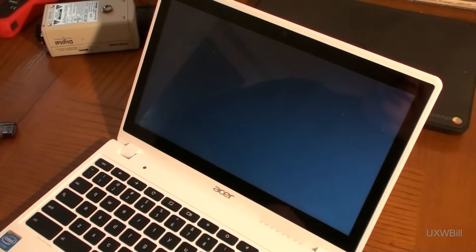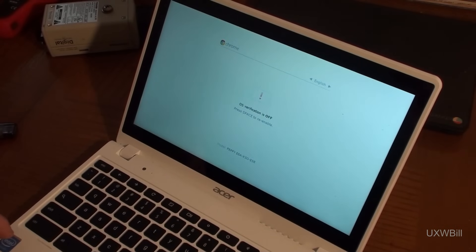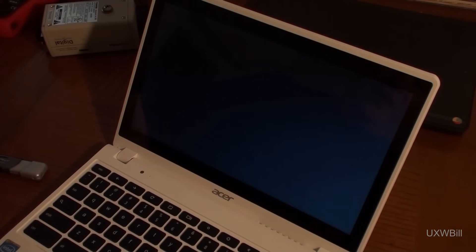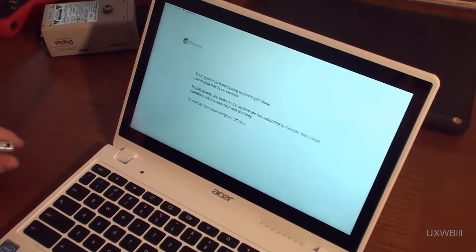In order to do this, you have to go like you're going to switch into developer mode by pressing Control-D. There's no prompt — you have to know to do it. Then it says, if you're going to turn operating system verification off, you can press Enter. Then it comes up with what they call the scary screen, and it'll beep at you too. It takes a couple seconds.